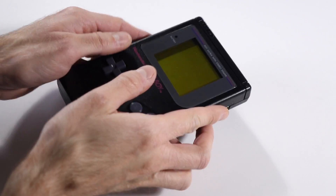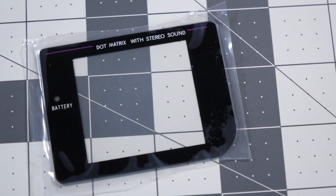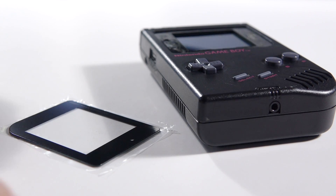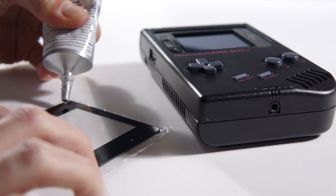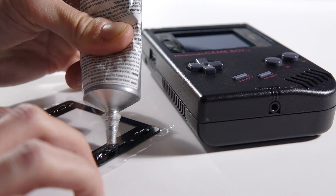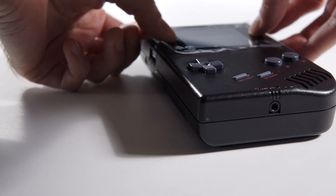There's one last thing to finish up. My Play It Loud Edition Game Boy is overall in good condition, but like many Game Boys, the screen cover fell off. This is pretty typical, as are the scratches in the cover itself. Let's really show off that new screen mod by installing a glass replacement cover. They're really simple to put in — I used some E6000 craft adhesive, which is strong but has some flexibility to it. Just put a few dabs on the back of the screen cover, then press it into place.